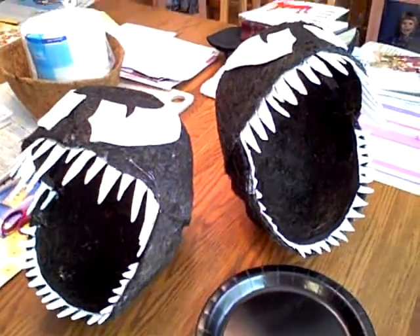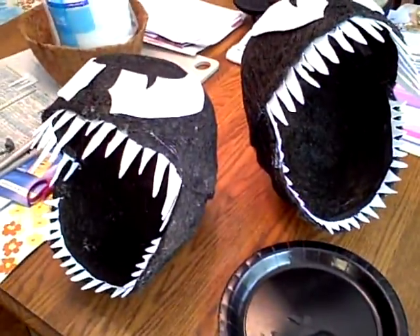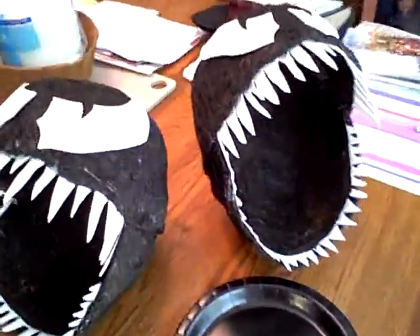Hey Tatsu, I just finished making Venom — Venom x2 — and I just wanted to give you a peek. Well, not really a peek because you're seeing it after your open house, anyways, to show you what they look like.